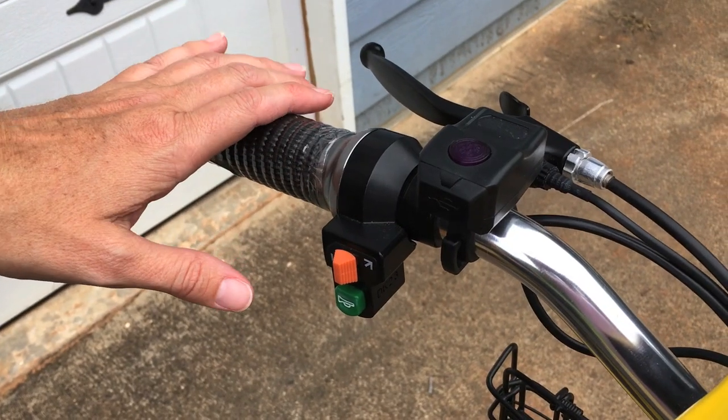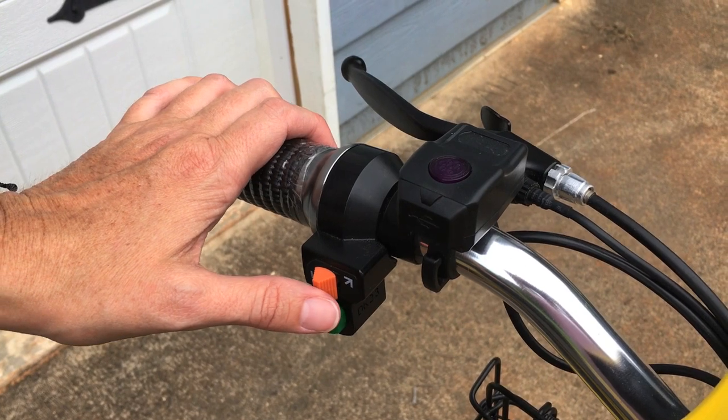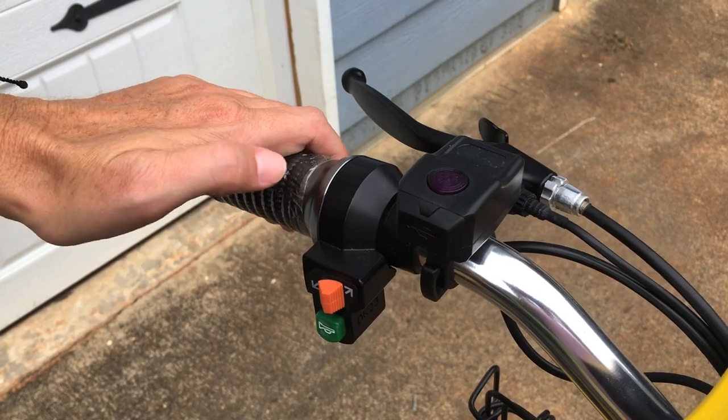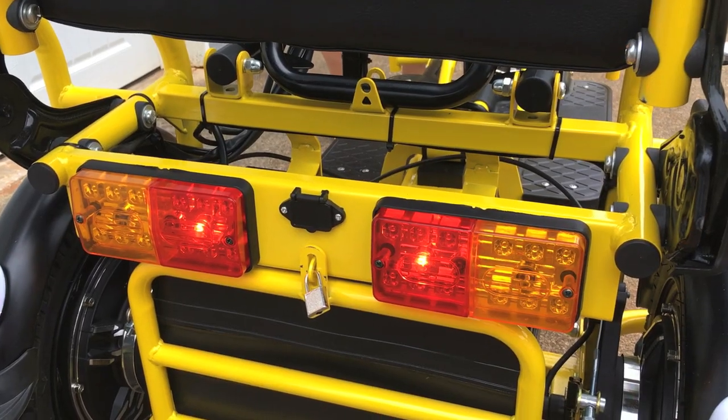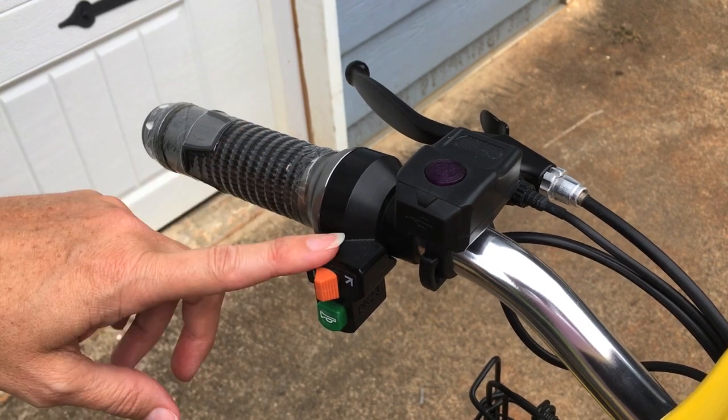On the left hand side you have your turn signals. The Tricaroo is now turned on — here's your left hand turn signal and your right hand turn signal. Make sure to put it back in the middle position so your turn signal is off.